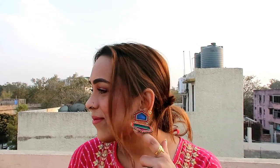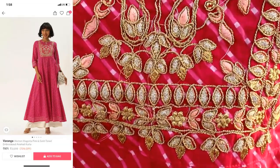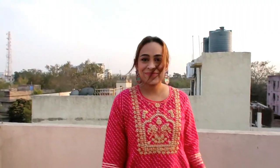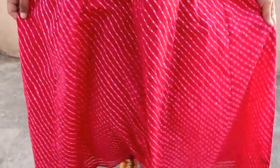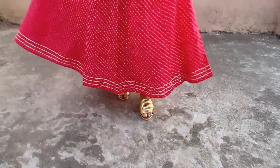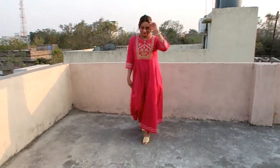My next item is this very beautiful magenta pink and gold tone embroidered Anarkali kurta. It has a round neck, 3-quarter sleeves and a flare hem. The material is 100% cotton and super fine. The length is long so you will have to wear heels. It has gota patti detailing on the neckline and sleeves, and a bandhani lehariya kind of mixed print which is very beautiful. The back has a dori and keyhole neck detailing.